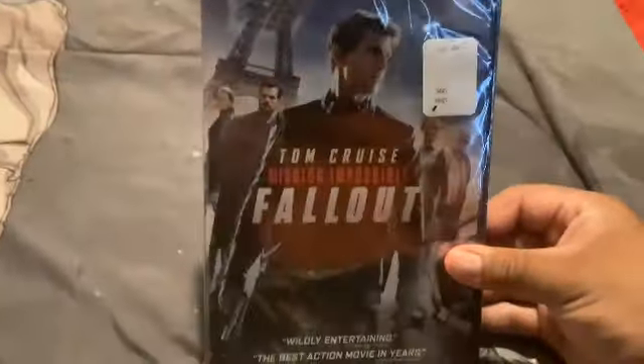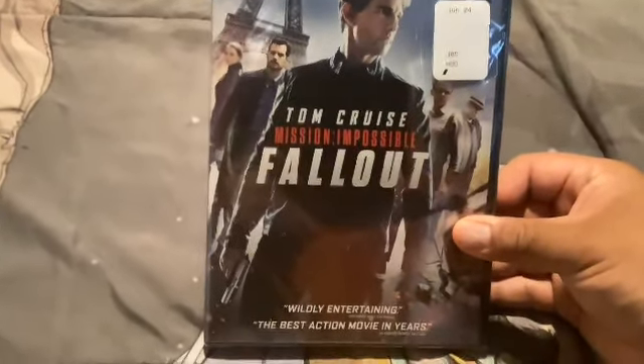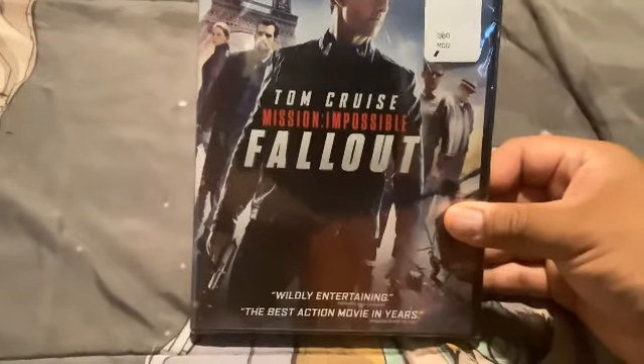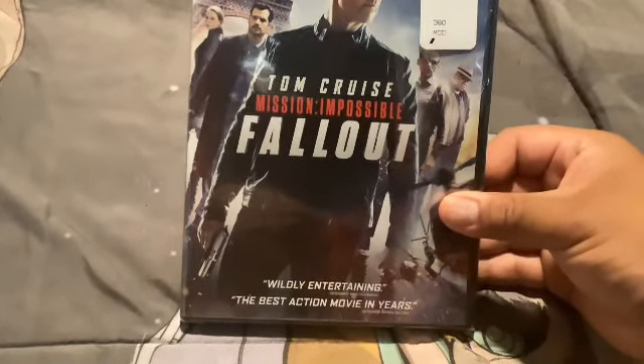Starting off with that one — Mr. Impossible. Mission: Impossible with Tom Cruise. So yeah, the actor with movie characters.